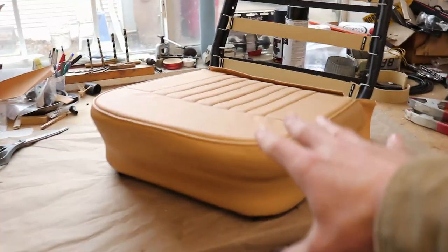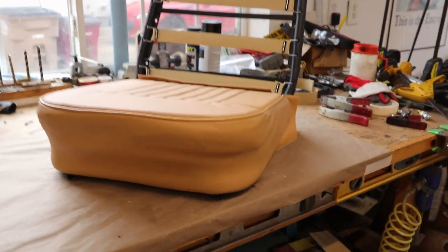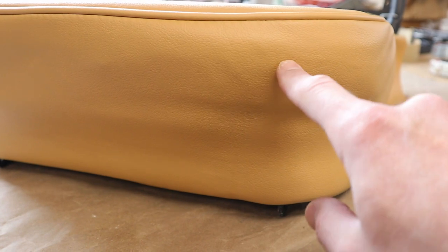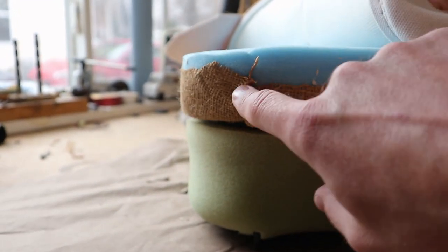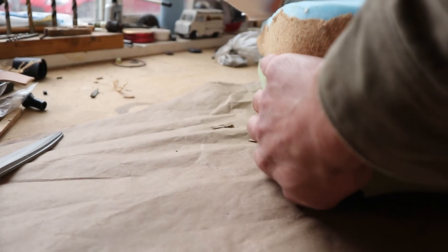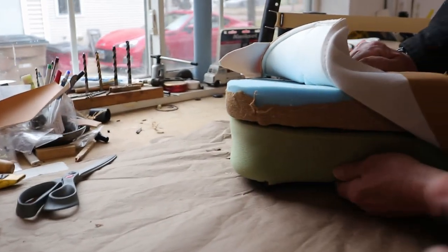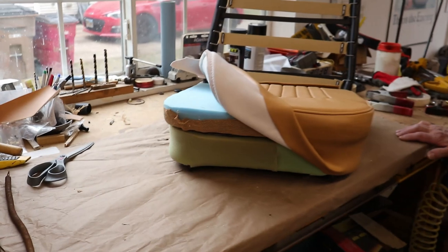Here we have our first test fit of the base cover and so far we're pretty happy with how it turns out. The one thing we need to work on is that the burlap material in the corners where it's folded over has left some little bumps. You can see where we pleated the corner — that shows through as a little bump in the cover. We're going to go back and pull some of that off and clean it up to smooth out the cover. The foam on the base really looks nice and pads out the bottom overall.